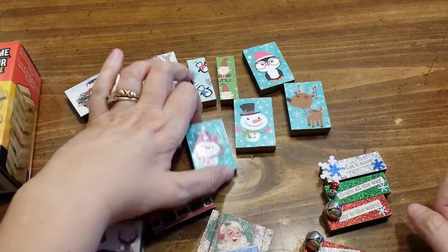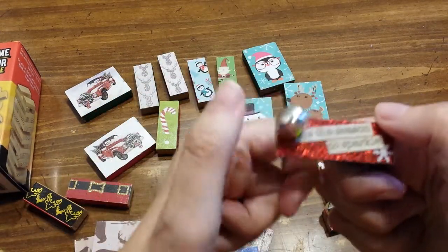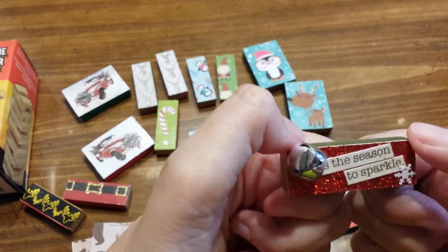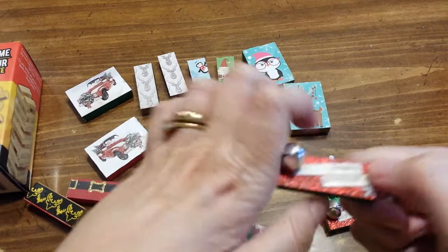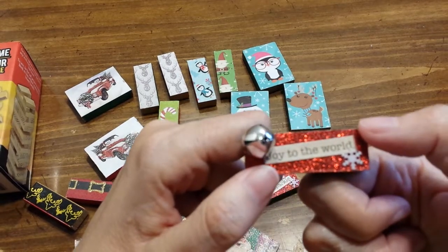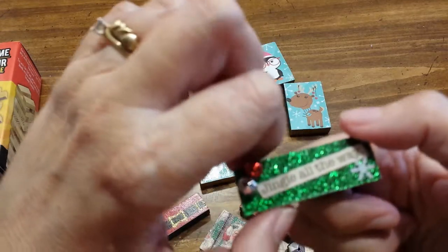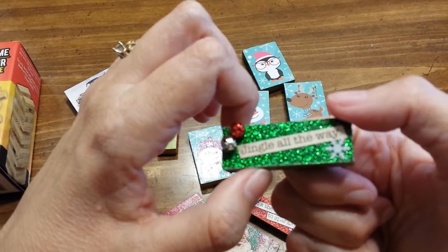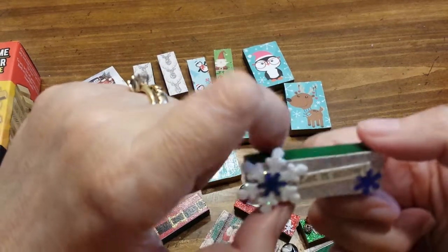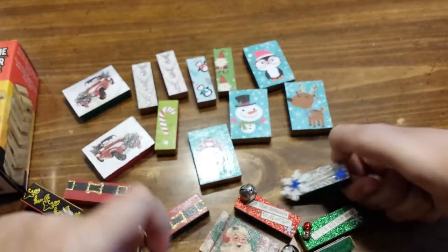There's the deer and another snowman. On these I decided to use some glitter paper and put a little saying on them. This one says 'Tis the Season to Sparkle and I put a little bail on it and a little snowflake. This one says Joy to the World. Then on this one I put Jingle All the Way, and on the silver one I put a snowflake and it says Let It Snow.